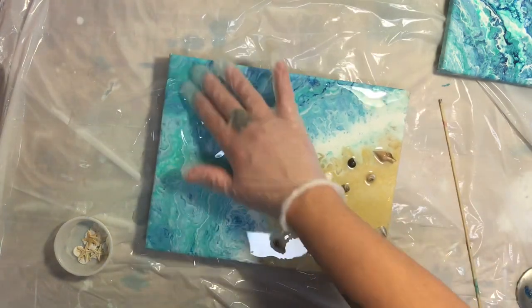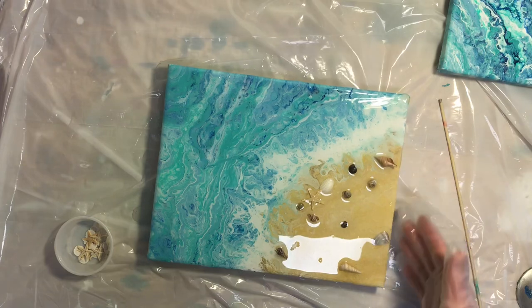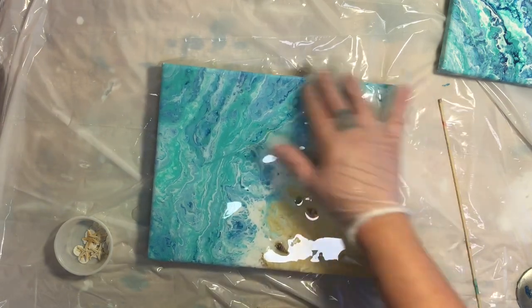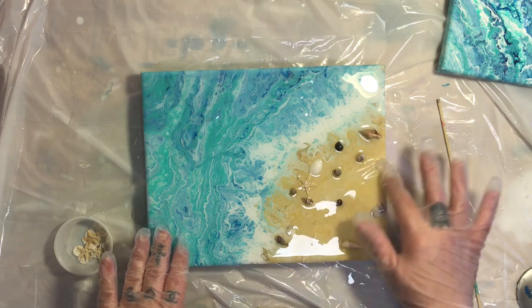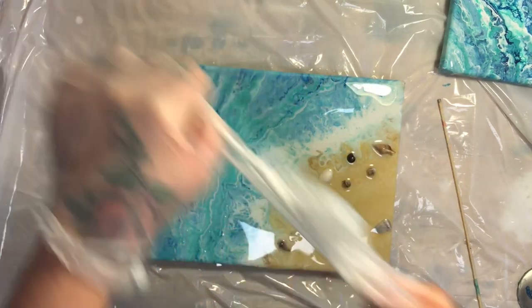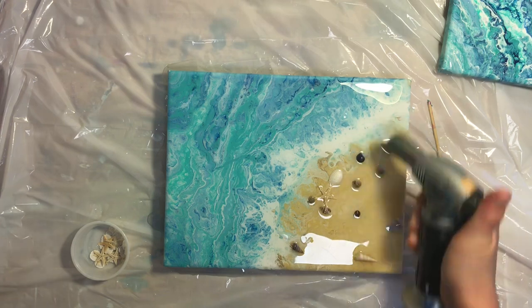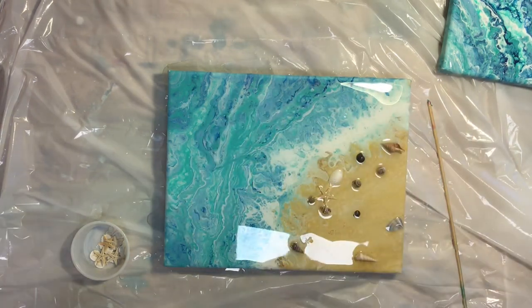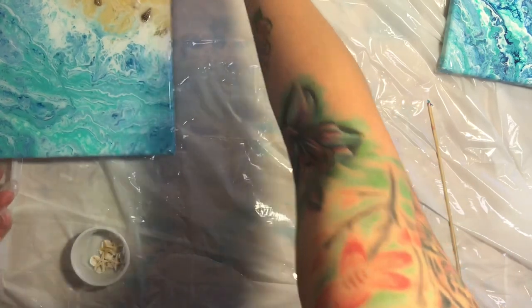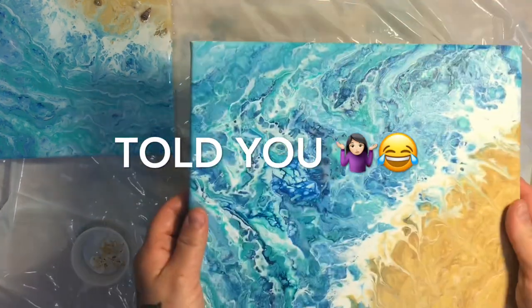Now I'm going to put another glove on, and I want to kind of rub this resin in. If there is any silicone leftover, this kind of helps. Now I want to torch the bubbles. I'm going to move this one off to the side. Guys, I forgot the most important step, which is taping the backs!